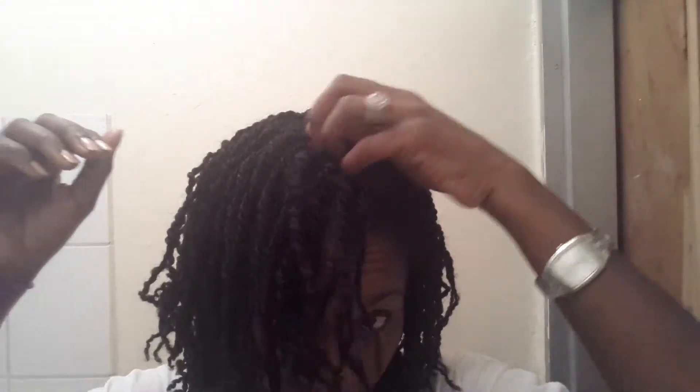I don't want super long waist-length hair or anything like that — I don't think I could deal with that. So these are my twists; I like how they turned out. I didn't use a comb to part my hair initially.